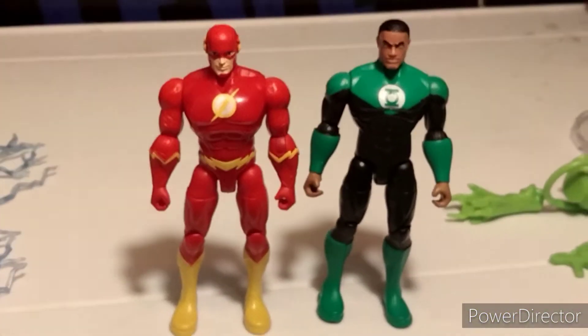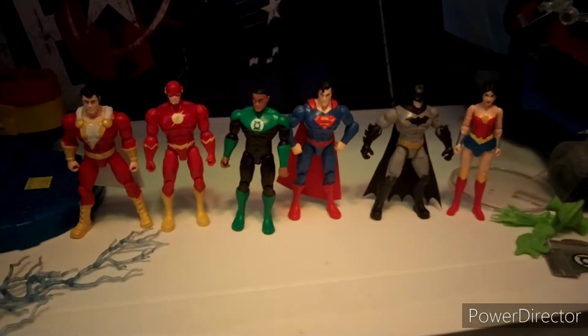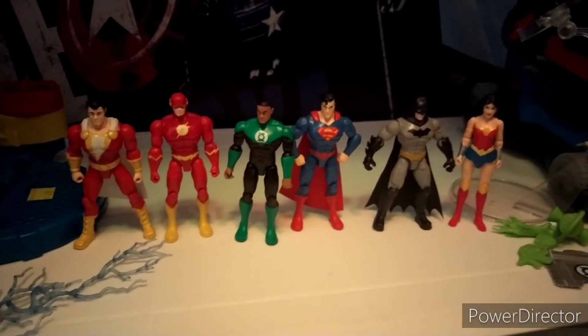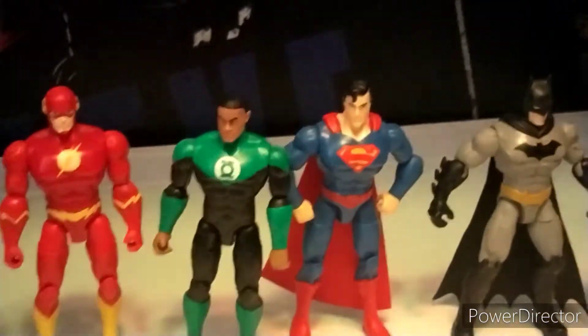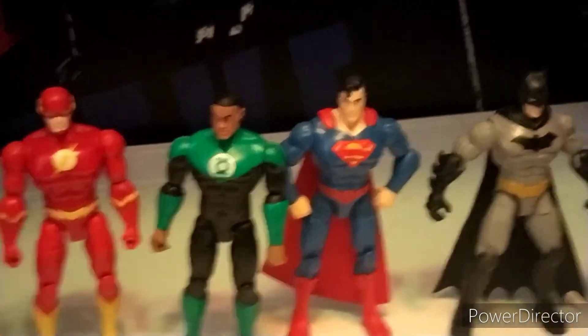Here we have him compared to Flash. Always good to see Green Lantern and Flash together. And here we have him compared with Superman, Shazam, Batman, and Wonder Woman. No Justice League team is complete without Green Lantern. So I'm really glad that I was finally able to add him to the collection. They look great together.